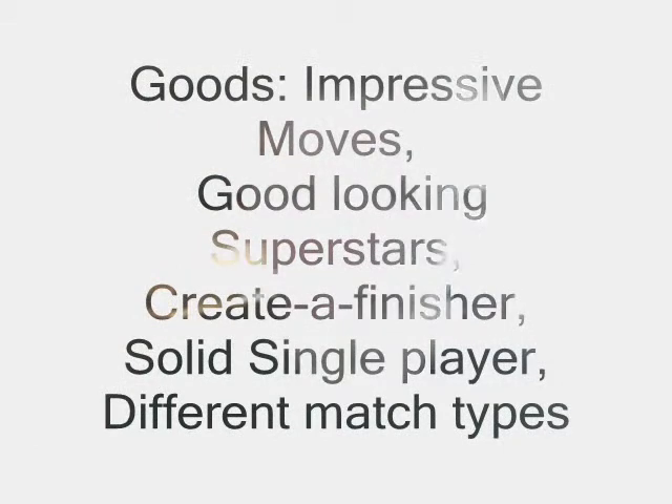This game has a lot of goods and bads. Some of the goods were the impressive array of different moves, which allows you to use in the Creative Finisher and everything. Great looking superstars and arenas — once again, that new Creative Finisher looks amazing. Solid single player modes and lots of different match types.